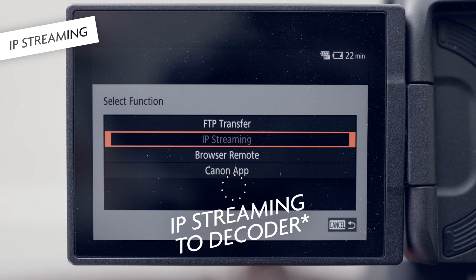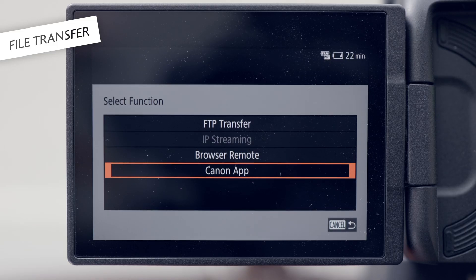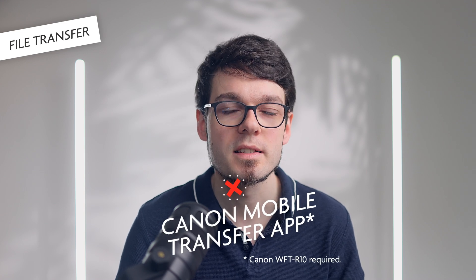Besides browser remote, the R5C with the WFT-R10 can do IP streaming to a decoder in the network, which can be either a computer program or a hardware device. It is also possible to have the R5C upload video files to an FTP server. And it should be possible to connect the R5C to a smartphone using the Canon Mobile Transfer app, which is a subscription-based app for some reason. I could not get it to work on my phone — I always got the error message that only photo mode is supported, which contradicts the manual. I'm not willing to pay monthly for transferring files to my phone, so I stopped investigating.